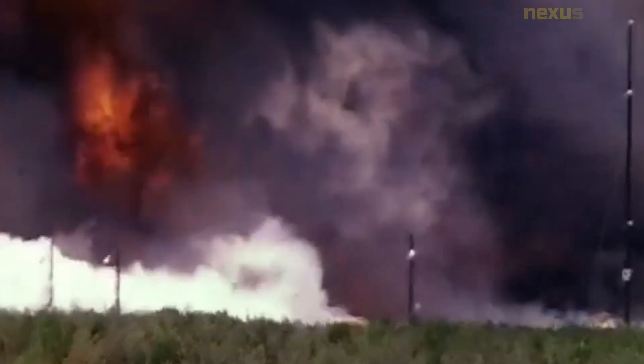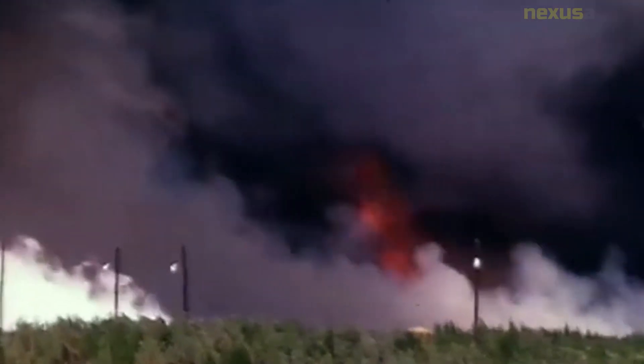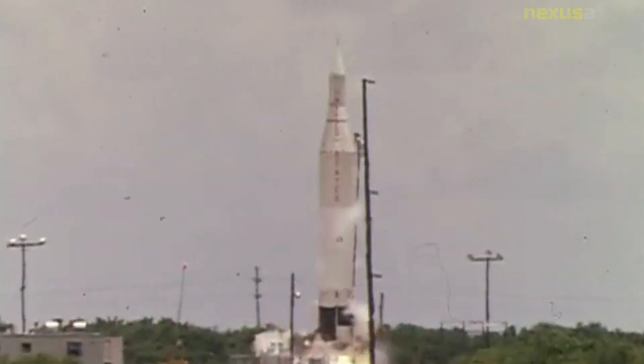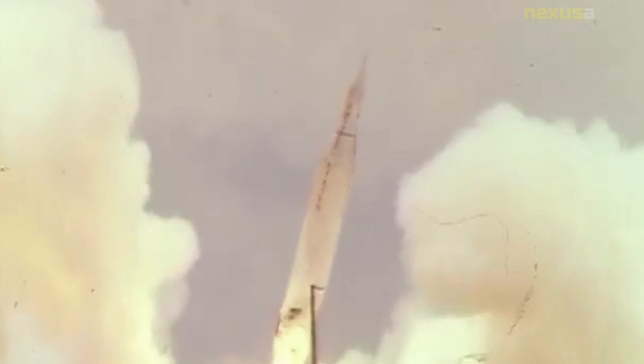After Pioneer 1 had failed due to guidance system deficiencies, the guidance system was modified with a Doppler command system to ensure more accurate commands and minimize trajectory errors. Once again, the first and second stage portion of the flight was uneventful, but the third stage of the launch vehicle failed to ignite.